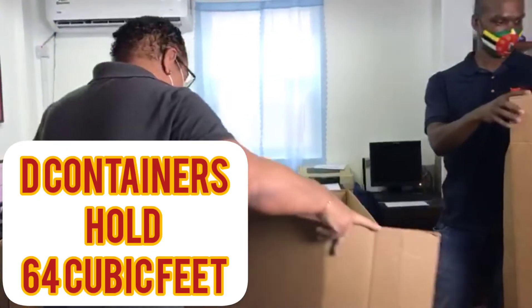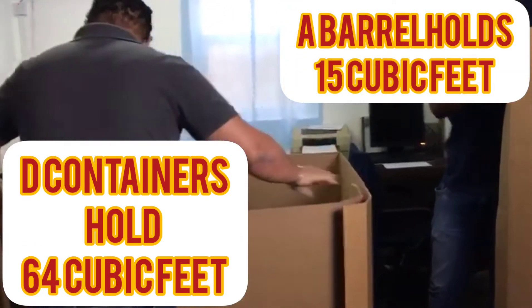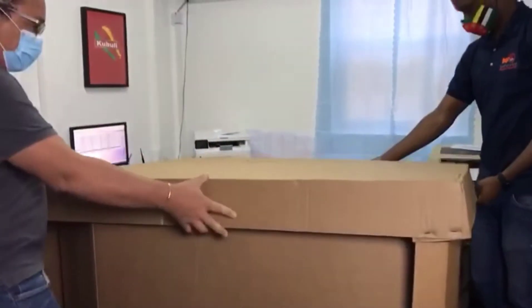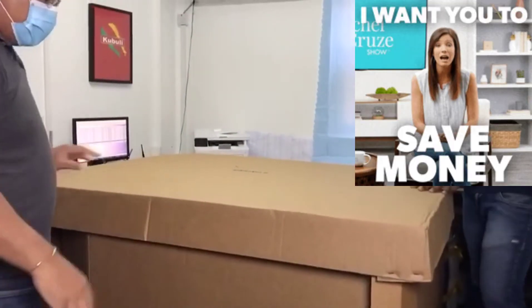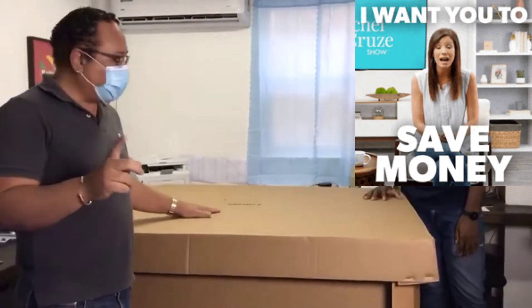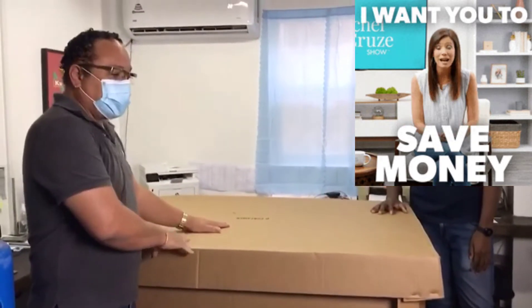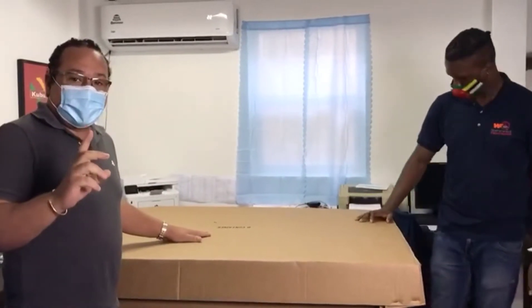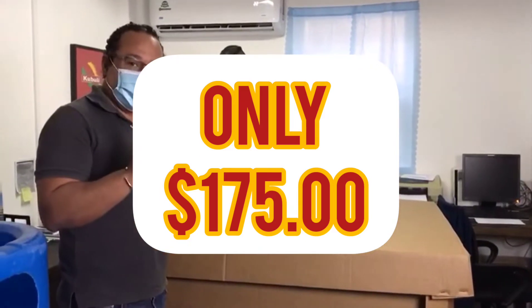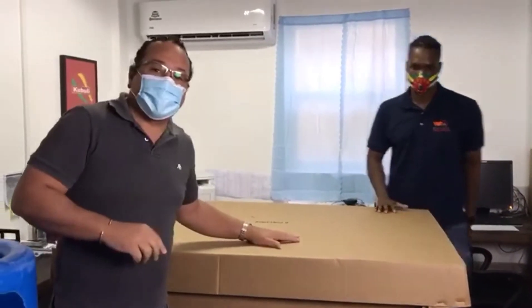This is how the D container is set up. They are set up at the warehouse in Florida, filled with goods. This is basically the best value for money when it comes to shipping. Right now we have a special on our D containers for $175 US dollars — and that's just for shipping.